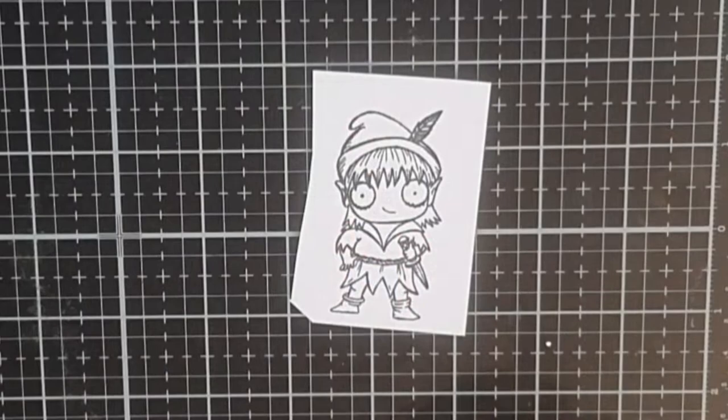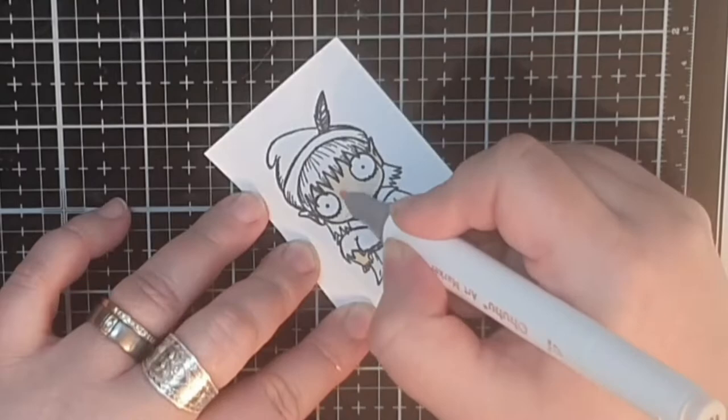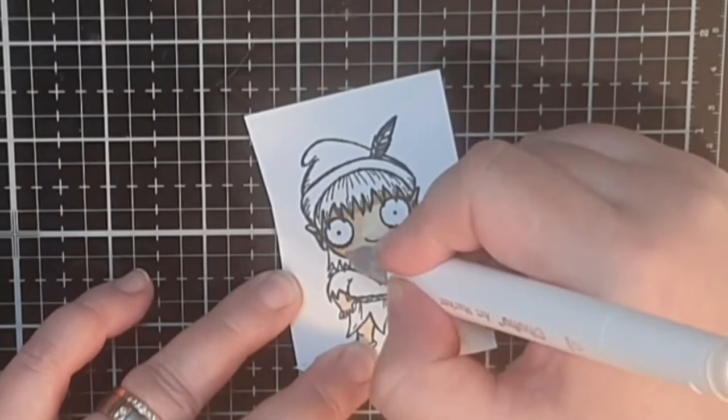When I color Peter Pan I do pretty much the same for his skin tone, but for his green outfit I use three shades of green, trying to leave a highlight with that almost yellow-green marker.